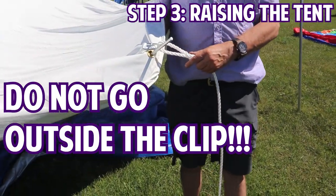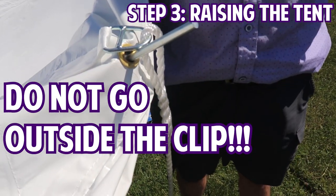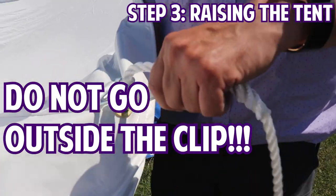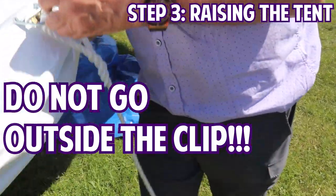If you're out setting tents up this summer, be aware: if the grommet is positioned incorrectly like this, it will rip out. It has to be through there correctly.